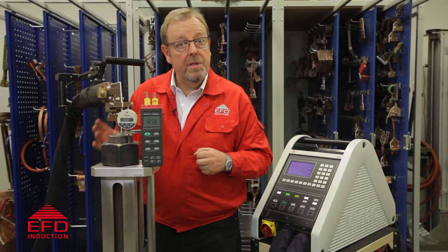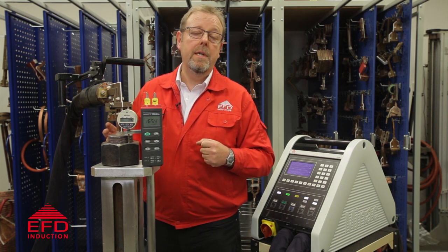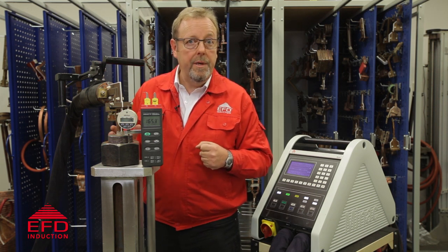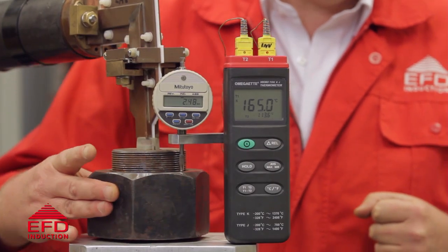The cycle is now finished. That was 65 seconds of heat. We achieved our target of approximately 200 celsius with approximately one millimeter expansion and the nut is now loose enough to remove by hand.